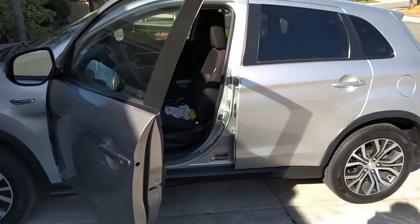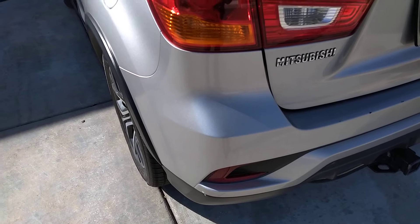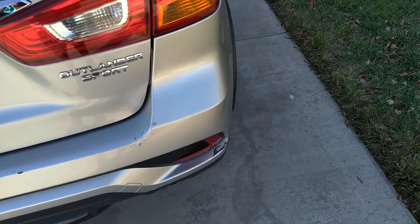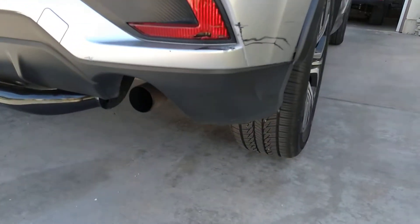I'm going to be cleaning out my car. I don't know if you can see, but it says Mitsubishi right there, and over here it says Outlander Sport. I'm going to change the exhaust.